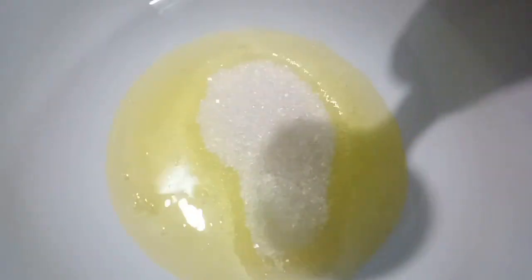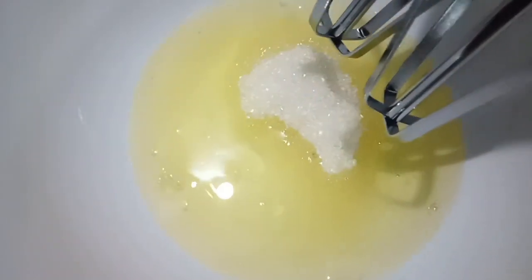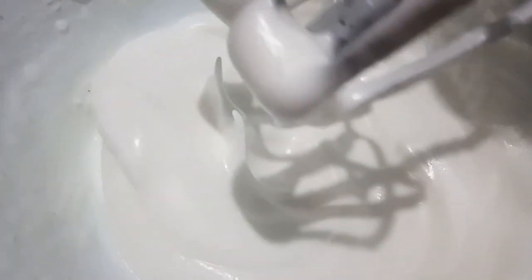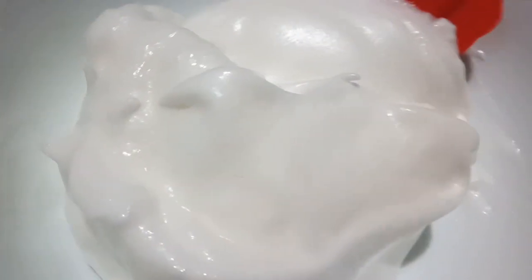We will put the egg white in this bowl. Add sugar — add one third of the sugar. Add a little bit and whisk. Let's cook for a few minutes. We will put the caramel and sugar in the same way and put it in the bowl.